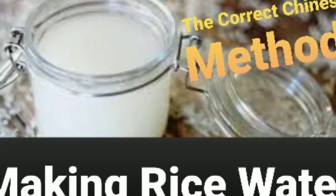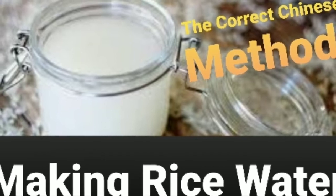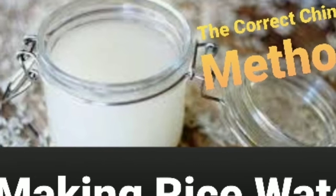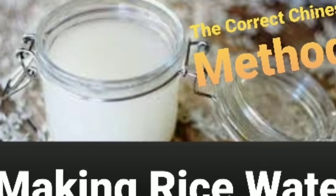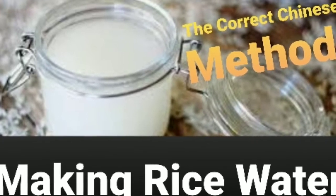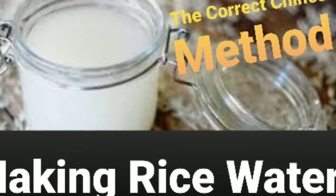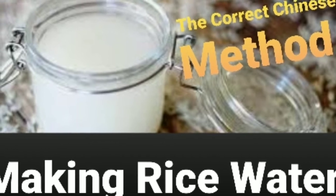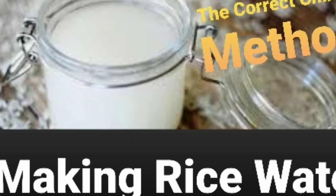So the rice water method — turns out we're all doing it wrong. I've done some pretty extensive research to show you the real way to do this rinse. I'll be answering the commonly asked questions and showing you how to make the most authentically correct recipe and exactly how to use it. I'll also share some things to be wary of so you don't end up damaging your hair, and I've gone the extra mile to go a little into the science behind it — this video has got you covered.